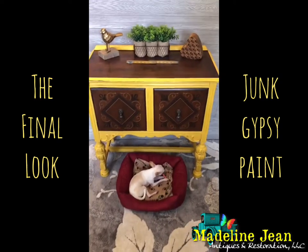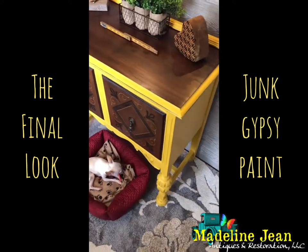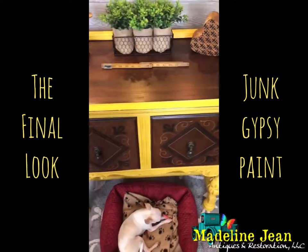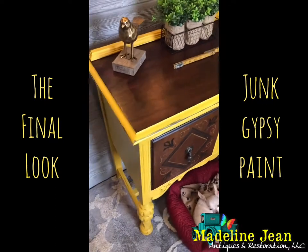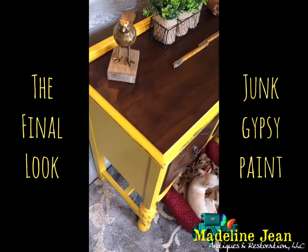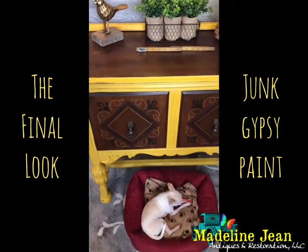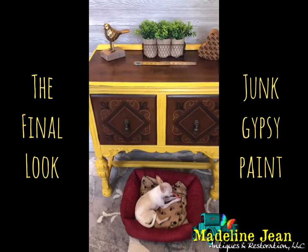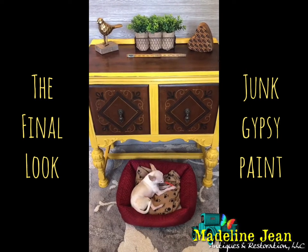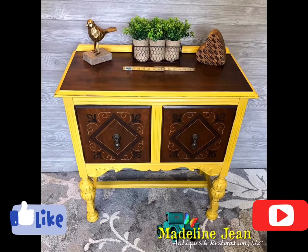It's the final reveal of the Granny's Cornbread sideboard — the color is gorgeous. Junk Gypsy makes it as a clay and chalk paint in a matte finish. I sanded and stained the top in a beautiful Java color by General Finishes and used their gel top coat in a satin finish. I distressed it just a little to let the natural wood peek through, polished up the drawers, and matched the stain color to coordinate. The piece is now for sale on my Facebook business page with dimensions and pricing.